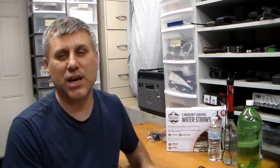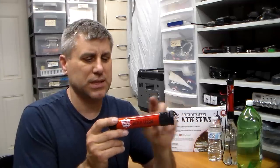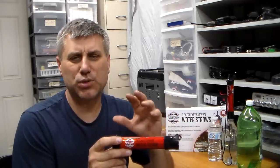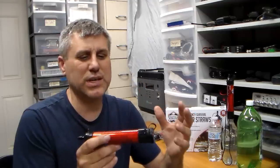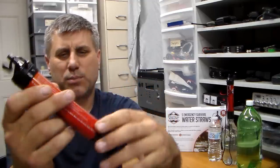I think this filter is one of the best on the market for this type — an emergency straw filter. This is a water straw, good for 1,100 gallons of water. It's very easy to use: you pop one end off, pop the other end off, put that in the dirty water, and suck just like a normal straw.